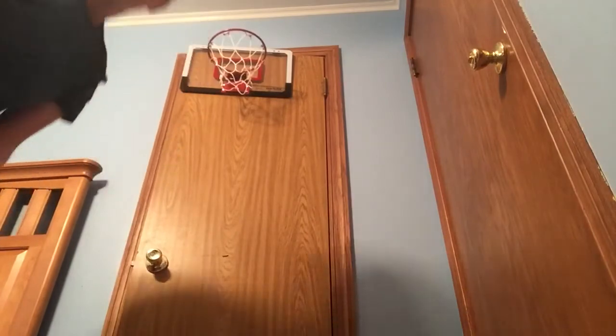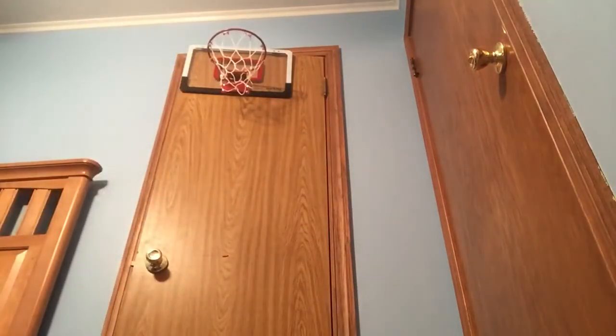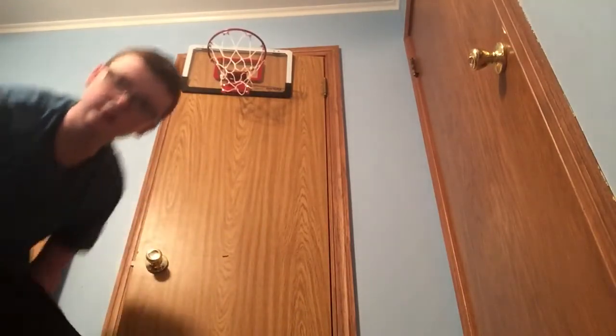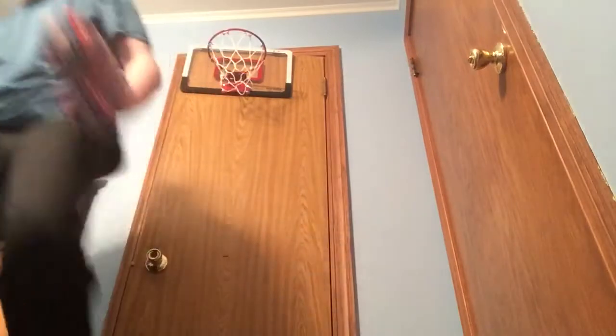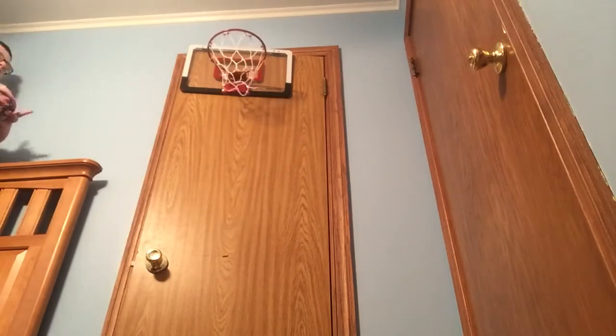Let's see if I can dunk this. There we go guys, I dunked the ball in! Now I'm gonna shoot from on top of the bed. There we go!